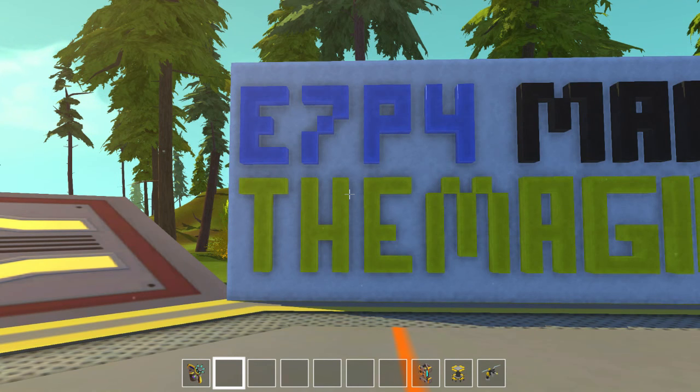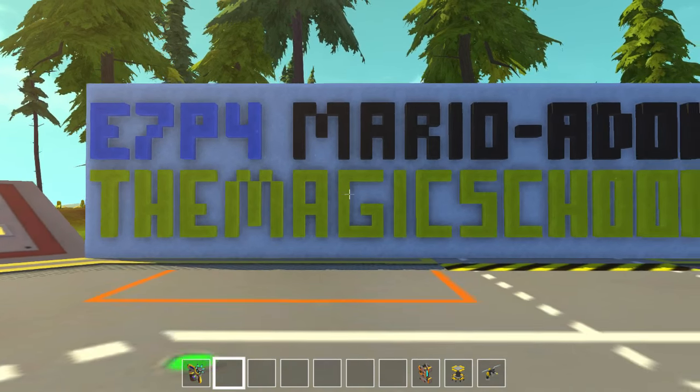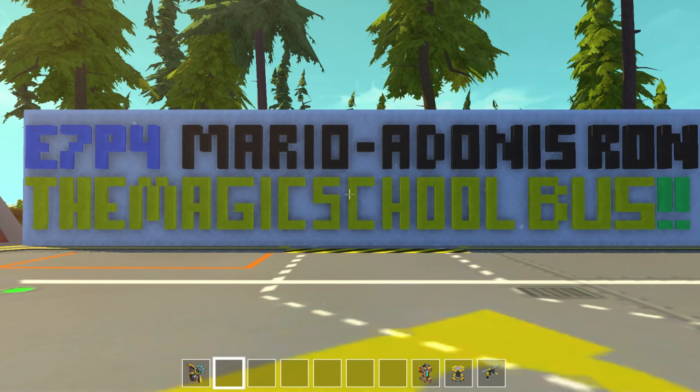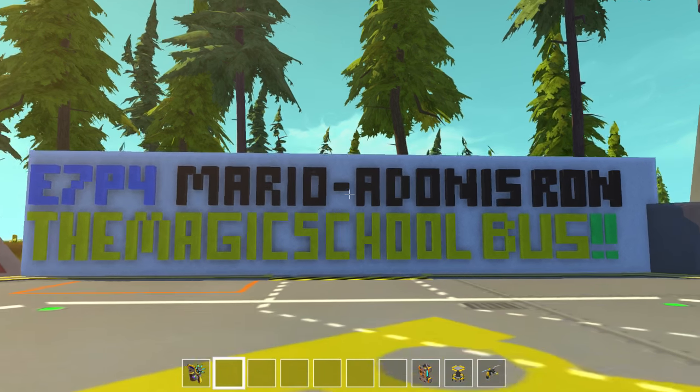Hey everyone, and welcome back. It's Moonbow here, and this is Suggested Creations in the Great Game of Scrap Mechanic. This is Episode 7, Part 4, and in this episode I will be presenting to you the Magic School Bus. I had lots of fun making this — it was fun looking at the pictures. It's an old-time favorite show of mine, so it was a great suggestion by Mario Adonis Ron. Thank you so much for that. I hope you all enjoy it. So here it is.